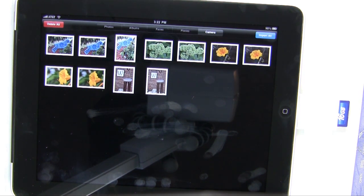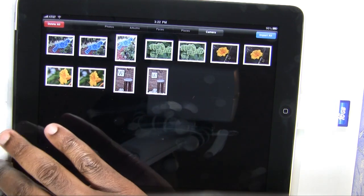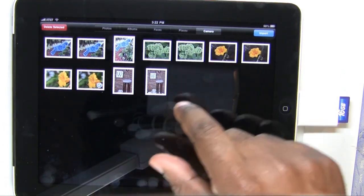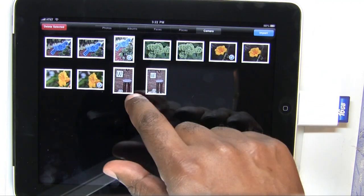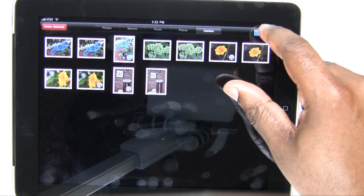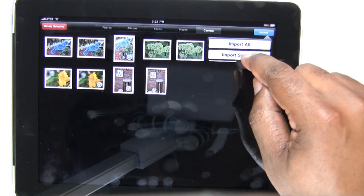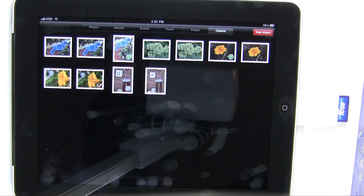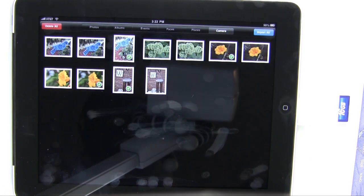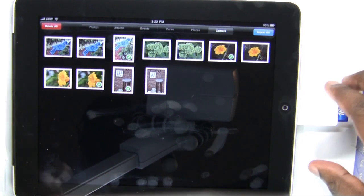Here's the catch: those photos were shot in camera raw — they're raw photos. I'm going to make my selections of the ones I want: the various flowers, the bird, and we'll import them. It is actually importing raw files, and I know what you're thinking — does that mean it can edit raw files? Well, not quite. Let me show you what happens. They're all imported; I want to keep them on the card, and now we're done with the camera connection kit — we can unplug it.